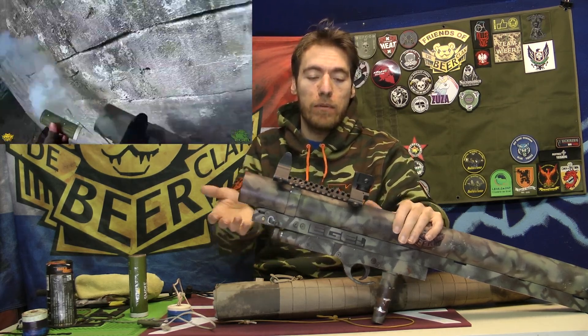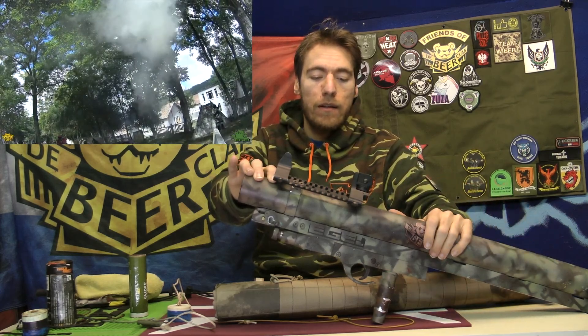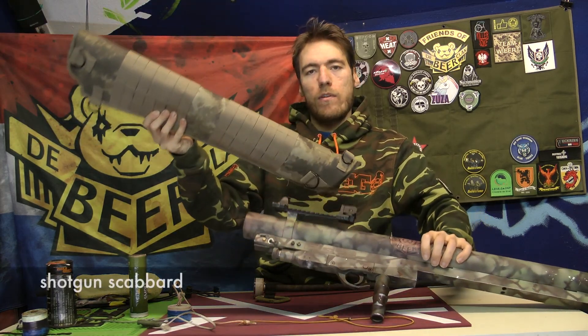I see some people also use self-made launchers — make them out of PVC and stuff like that, just with home supply materials.